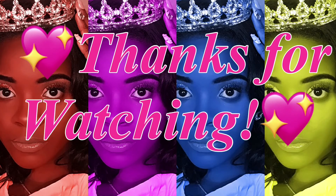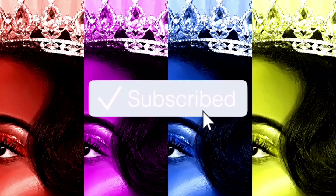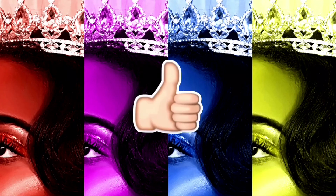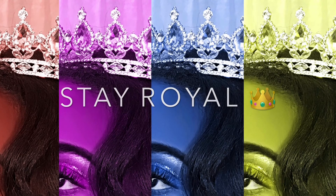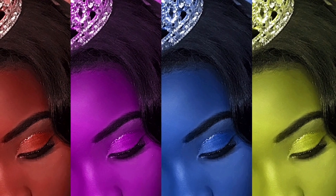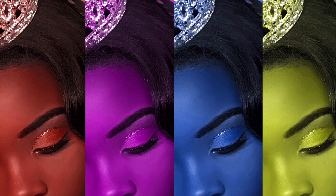Thanks for watching! Be sure to follow me on Instagram and Snapchat at Queen Dakota. Don't forget to subscribe, click that bell, give this video a big thumbs up, and remember — stay royal! Bye!